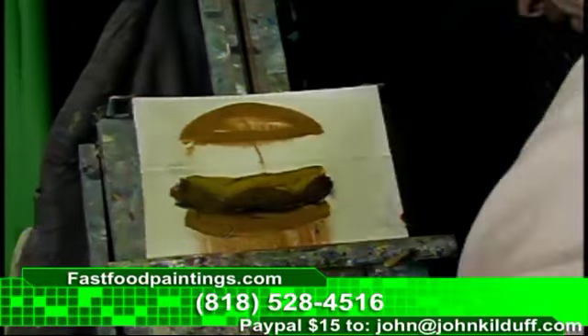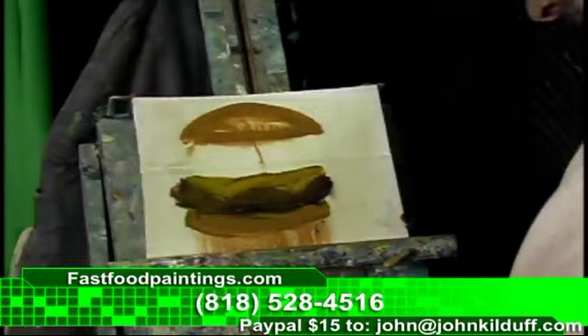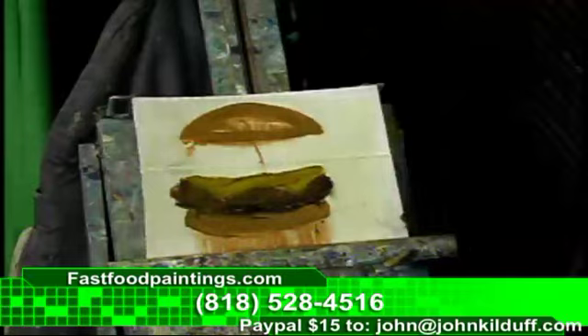Call for your burgers and fries order: 818-528-4516. Or if you want to email me, that will work too. All the information is right there at fastfoodpaintings.com.